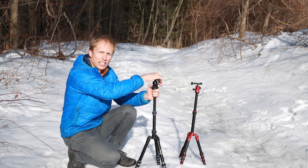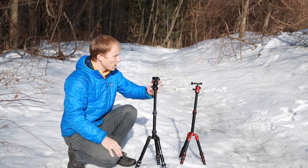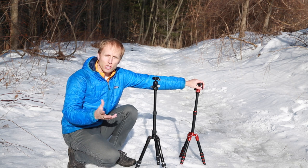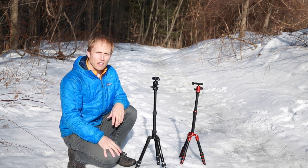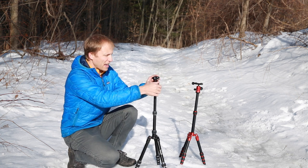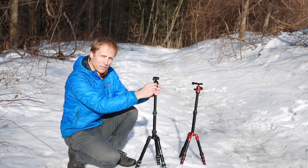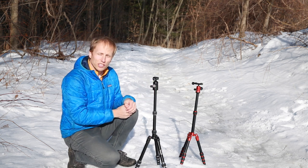The Dolica is rated up to about 14 pounds for your camera gear. The Mi Photo is rated up to about 8 pounds, but I've had close to that with a 70-200 and a 5D Mark III on there, and it feels rock solid. Over on the Dolica, I have a little bit of drift with this head when you get up in the higher ranges of the weight. The rubber on the lock is actually even coming off just a little bit from trying to crank it hard — it just doesn't allow you to really crank it down and feels a little cheap.